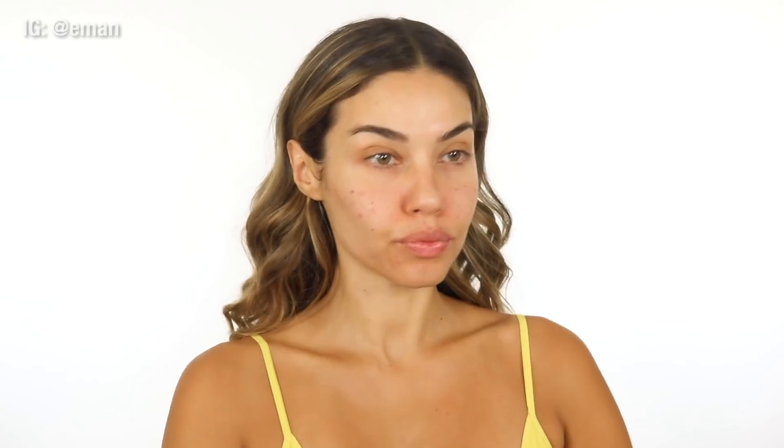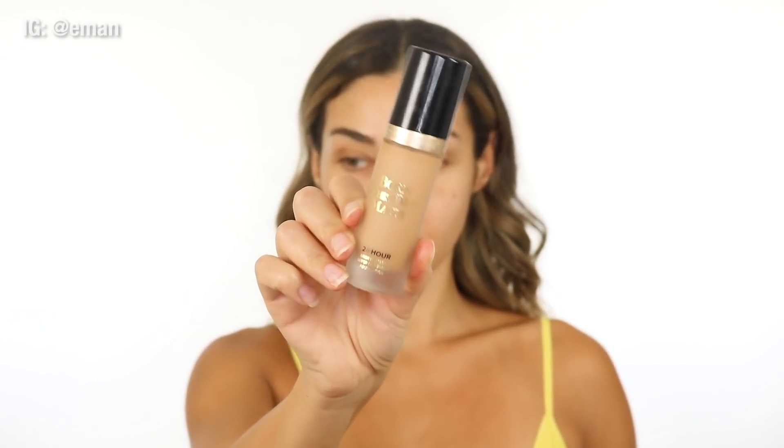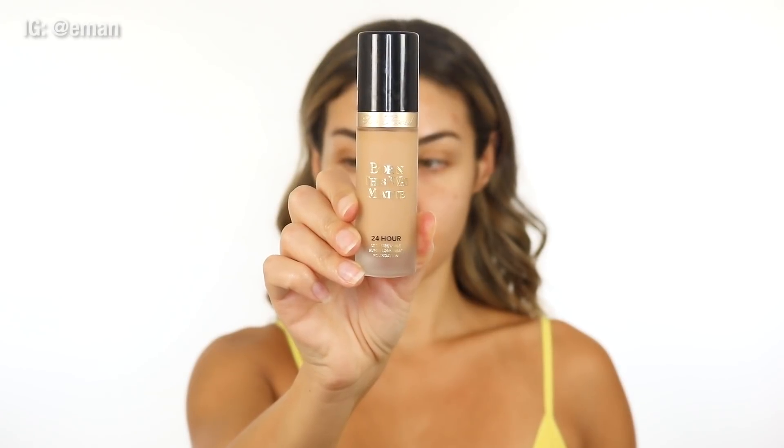I'm also using a new foundation — this is the Too Faced Born This Way Matte Foundation. There's the original Born This Way formula, and then they came out with this new matte formula which I have been loving because it's matte but it feels super comfortable and super creamy on the skin. It looks beautiful on. This has been my go-to foundation for the last month or two. I love it, I recommend it — if you guys try it out, make sure you let me know, I'd love to hear your feedback.